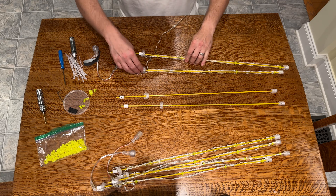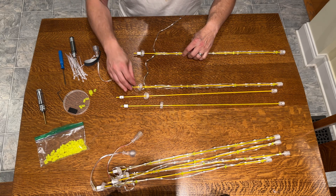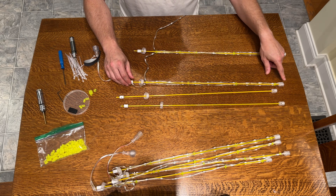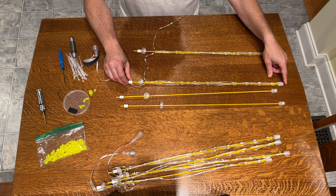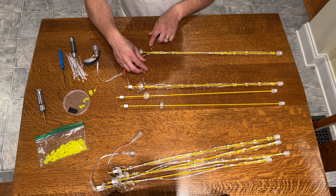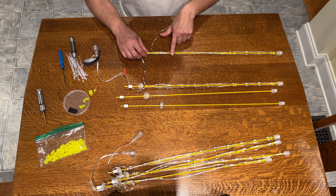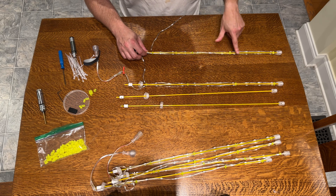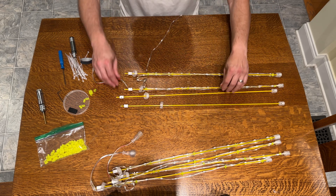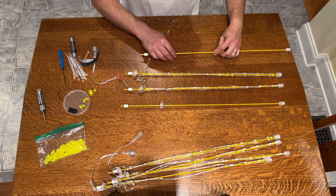Spoke number two is in. We've got 11 up, then the tip, then 11 down. We've got two seeds across, then start it up again — counting 11 up, the tip, and back down. Now we're going to rinse and repeat two more times for the remaining spokes.